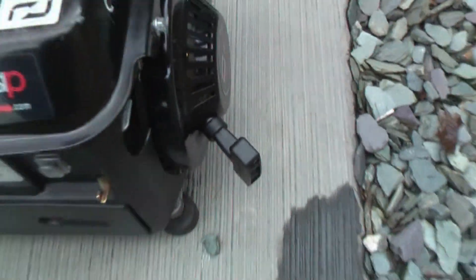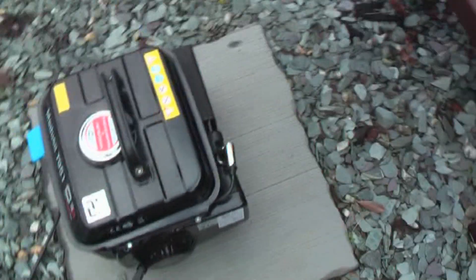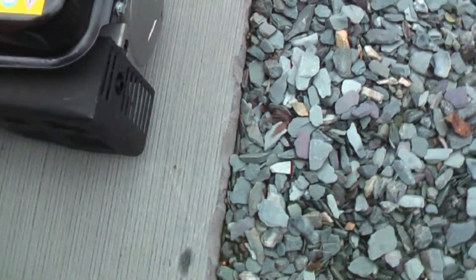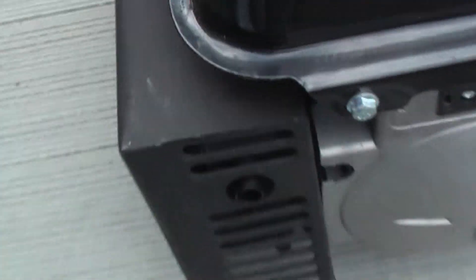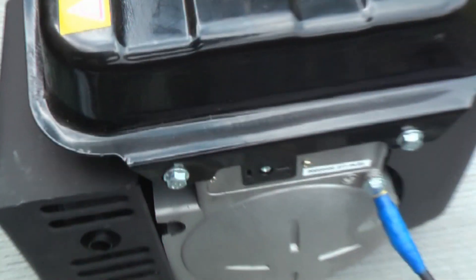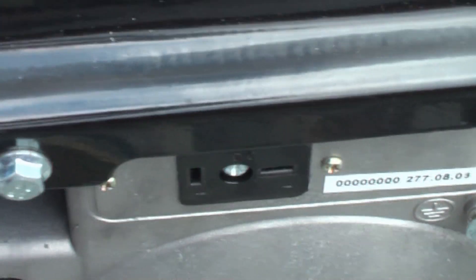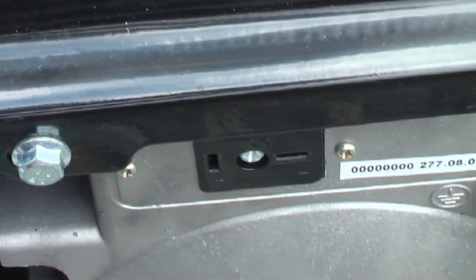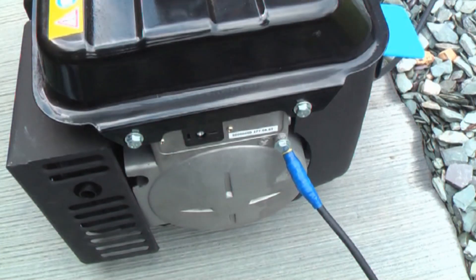Coming round the side you have the crank or starting handle to start the generator. Coming round the back you have the spark plug here. This is the exhaust and the exhaust outlet is just there. It also has a 12 volt DC outlet that will take up to 8 amps, so you can charge your car battery or whatever you want to run off it — that's 12 volts.